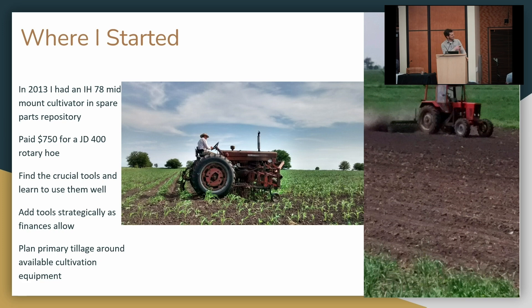Where I started: I had an IH 78 mid-mount cultivator and I bought a $750 John Deere 400 rotary hoe. Used rotary hoes are readily available, but when they say 'field ready, good spoons,' that means you can still tell there was a spoon on it. Buy whatever used rotary hoe you can find, replace the four wheels closest to each row, and rotate them every year — buy a couple more new wheels and move the others farther away from the row, because that row space is the most important.